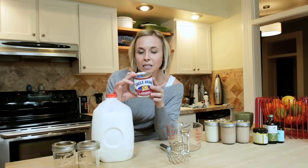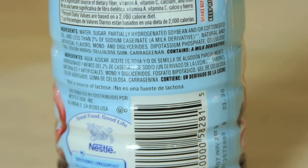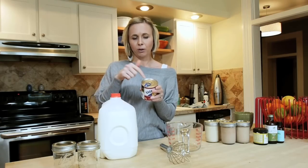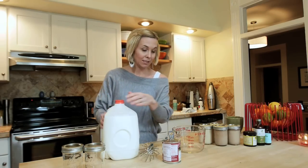Sweetened condensed milk literally has two ingredients — it's basically milk and sugar. So compared to that Coffee Mate I just talked about, yeah, big difference. So basically you're adding just two ingredients: milk and sugar.